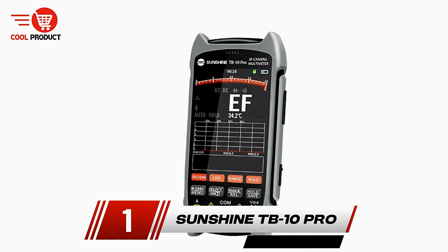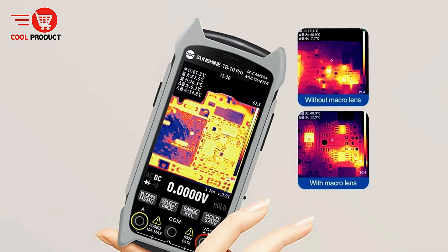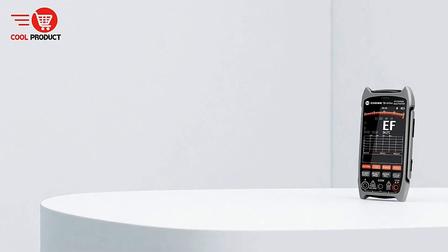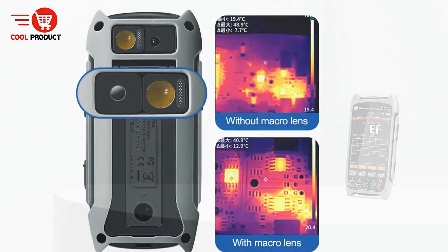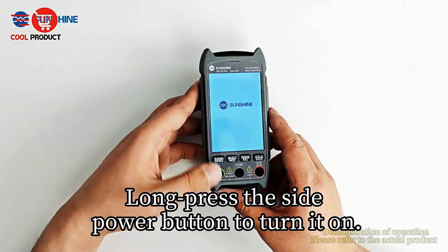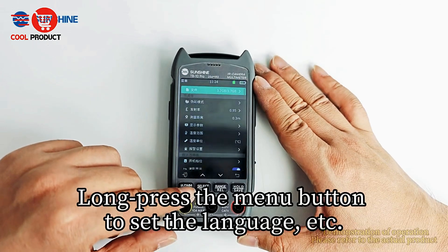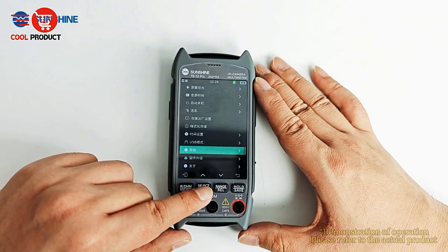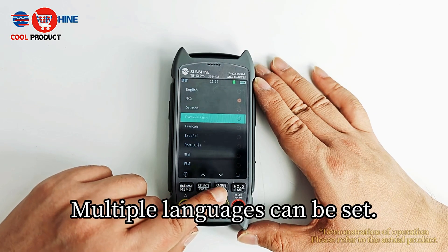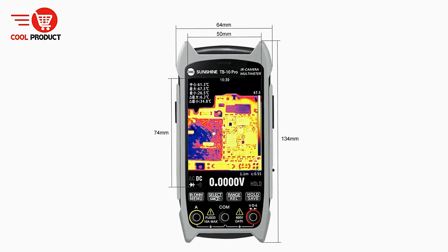And finally, our top pick — the Sunshine TB10 Pro Thermal Imager Multimeter. It is a compact and versatile tool designed for professionals and hobbyists in electronics and repair work. Combining a thermal imager and a multimeter in a single handheld device, it offers features that make it indispensable for mobile phone repair, PCB motherboard testing, and electronic research and development. Equipped with a 256 by 192 HD resolution thermal imaging sensor, the TB10 Pro can capture 49,152 measurement points simultaneously, providing high-definition thermal visualization. Users can choose from 15 different color palette modes, easily switching between them with a quick key.